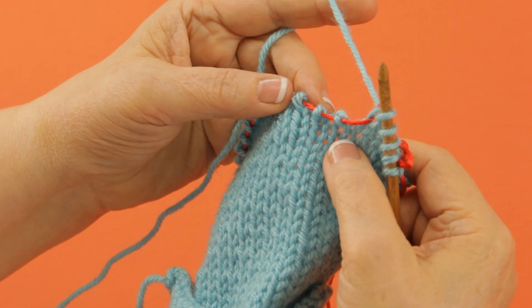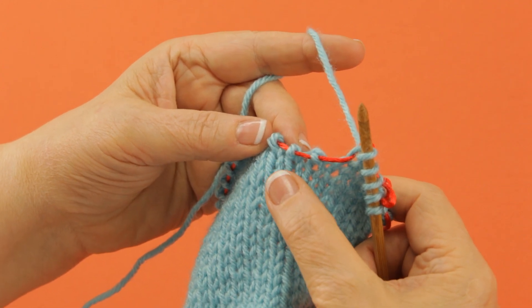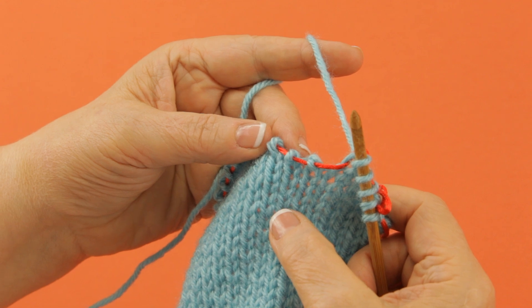Another common decrease in knitting is called a slip 1, knit 1, pass the slip stitch over, or otherwise known as slip 1, knit 1, PSSO.